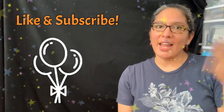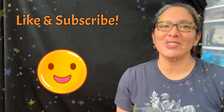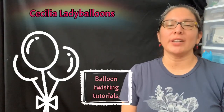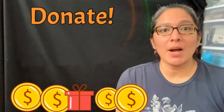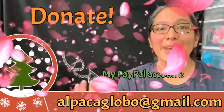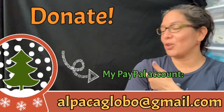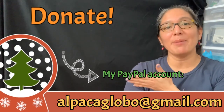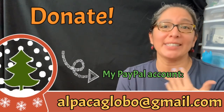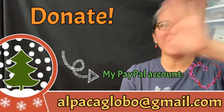One more thing — if you like this video and are enjoying this YouTube channel about balloon twisting tutorials, don't forget you can always donate. Everything you give is very well appreciated and helps this channel be better. Go donate to my PayPal account at alpacaglobal at gmail.com — I will appreciate it for sure. Thank you, bye!